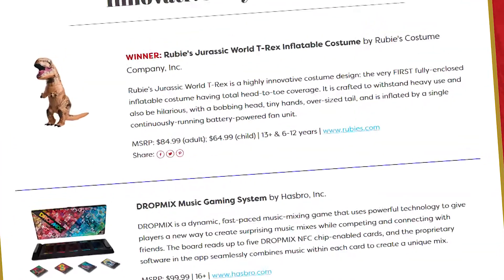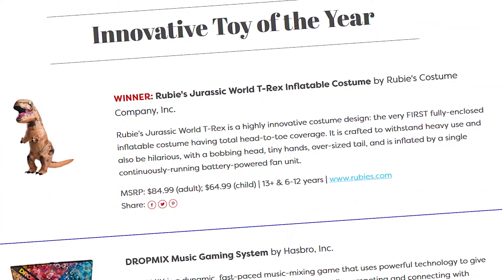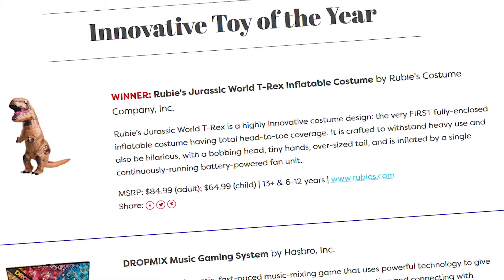We are very proud of the recognition that the T-Rex costume received, particularly from the U.S. toy industry. We actually won the Innovative Toy of the Year award at the Toadies — the first time in Ruby's 67-year history that we've ever won an award from the toy industry. And it's also the first time that a costume ever won a Toy of the Year award. So we're very proud of that.